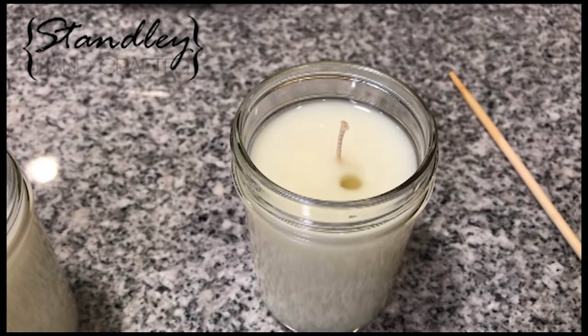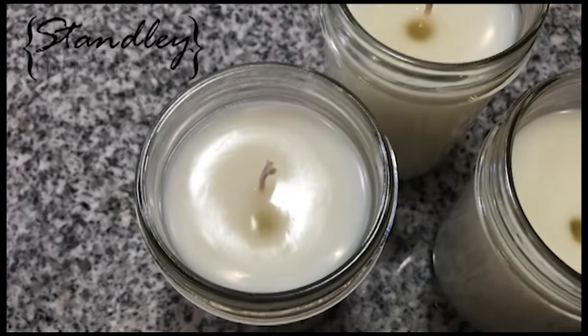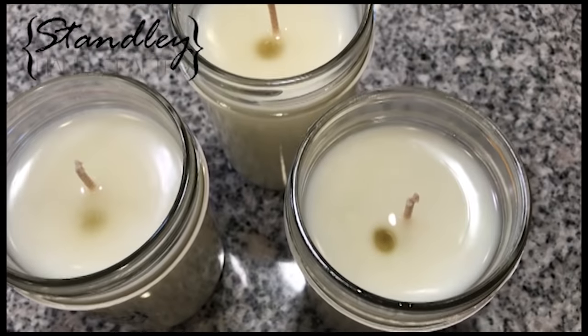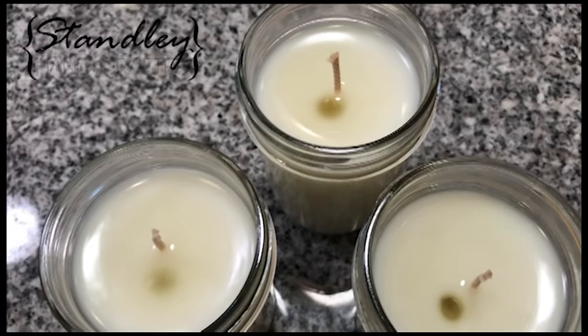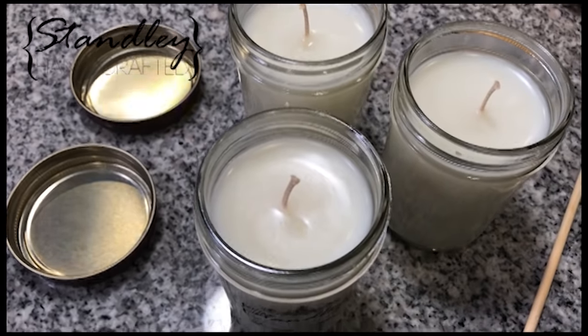Another reason I always use the chopstick and poke through the top of the candle is to make sure there are no air pockets blocking the wax from getting in. If you have a small hole, sometimes the air pockets will keep the wax from going in, so if you just poke it a couple times it'll open it up and make sure you get into the cavity.